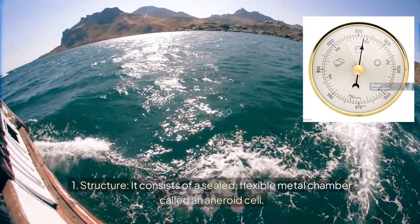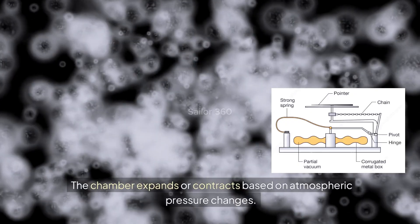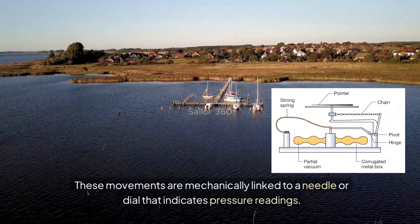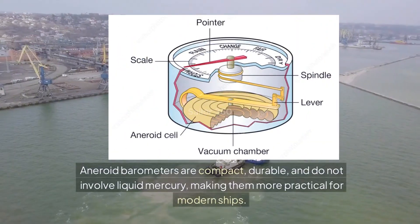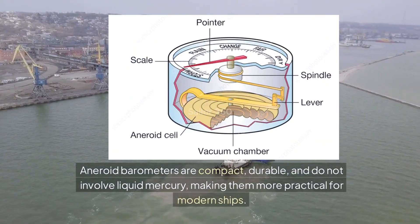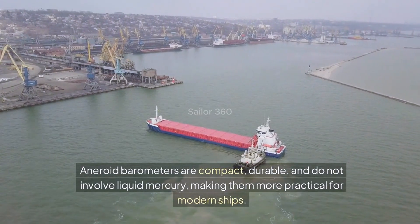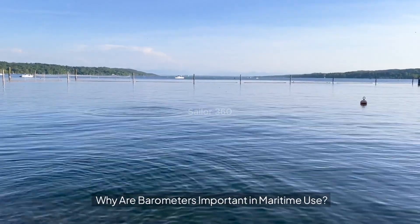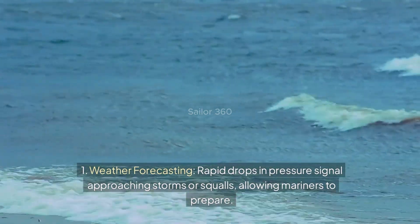The aneroid barometer consists of a sealed flexible metal chamber called an aneroid cell. The chamber expands or contracts based on atmospheric pressure changes. These movements are mechanically linked to a needle or dial that indicates pressure readings. Aneroid barometers are compact, durable, and do not involve liquid mercury, making them more practical for modern ships.